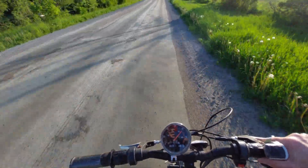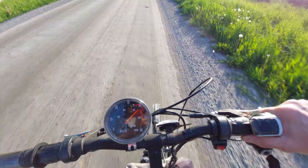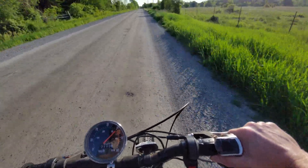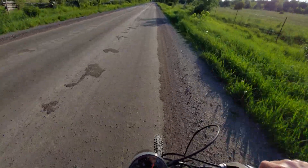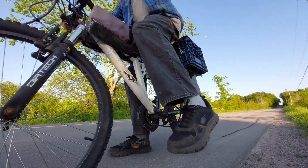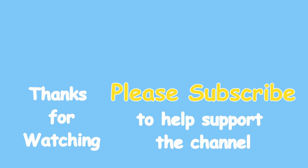I like the motor — I'd definitely put this on another bike. This thing's awesome!